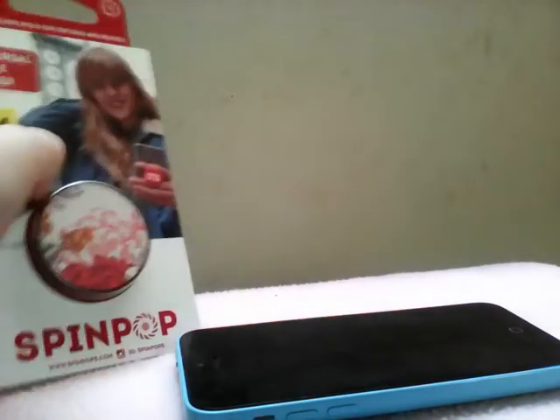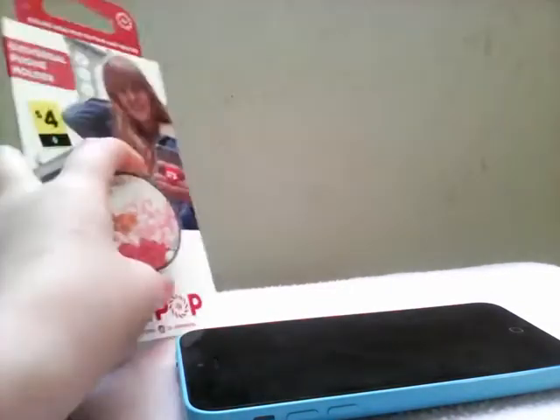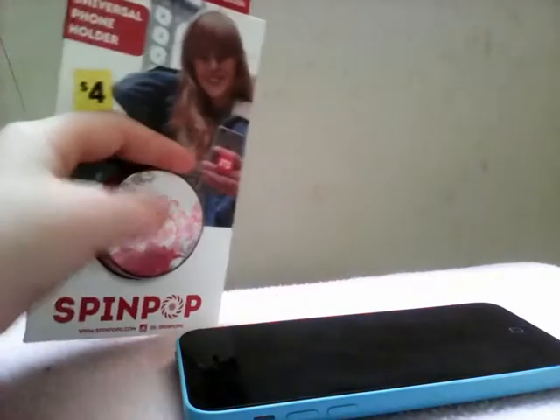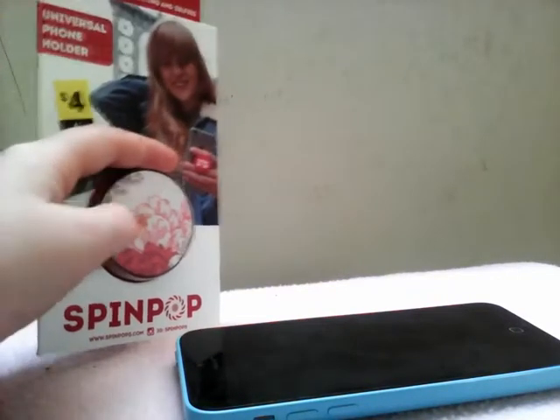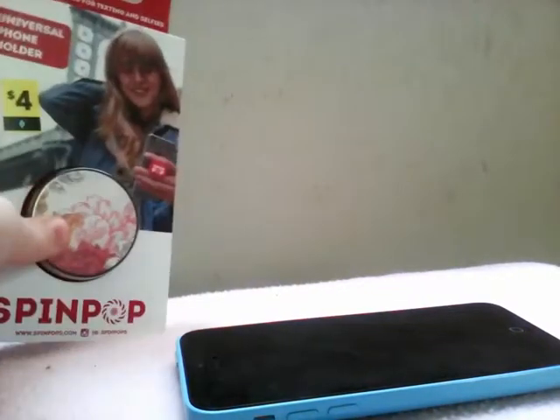Hey everyone, welcome back to the channel! Today we're not actually going to put this on my phone — we're just gonna see how it looks. I have to wait until I get my case. I was watching videos about these and they're not the best. These aren't real pop sockets — it's a pop socket, but it's not real. Let's get opening!